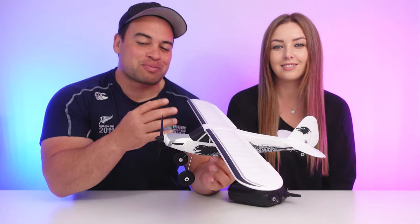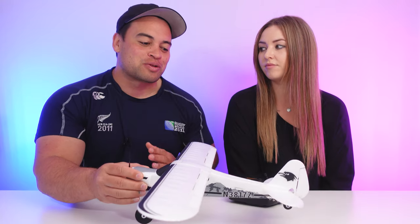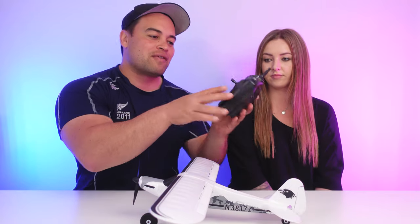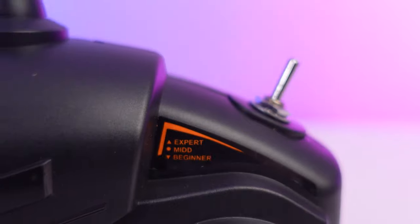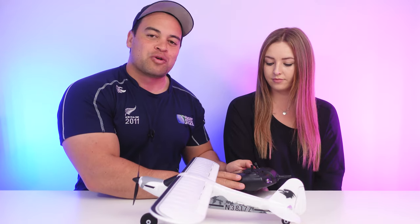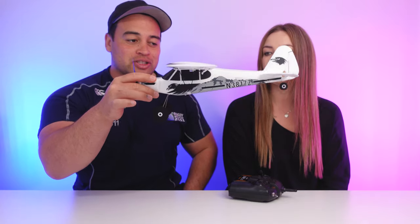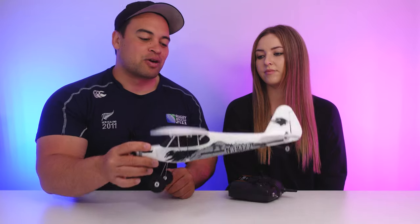There are a few cool features about this plane which make it great for beginners. The first is that the plane has a gyro, which helps provide flight stabilization. There are three flight modes: beginner, intermediate, and expert. In beginner mode, the gyro is working at its full potential — it will help roll the plane level and keep it level on straight and level flight. There are also pitch and bank angle limitations.